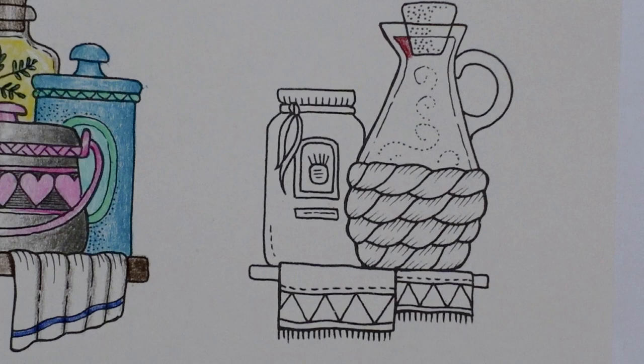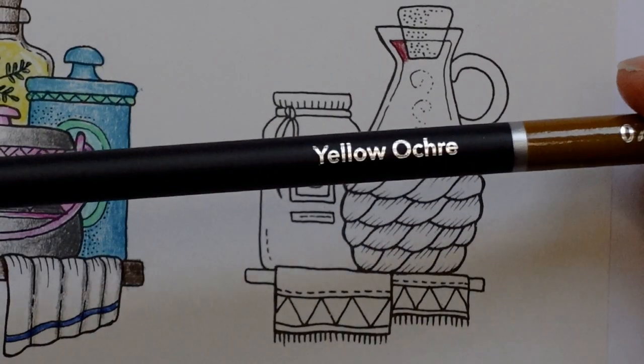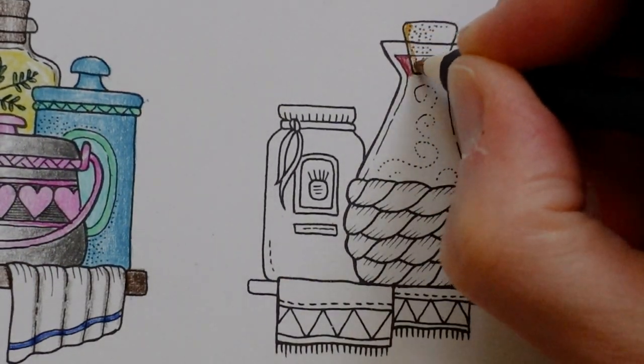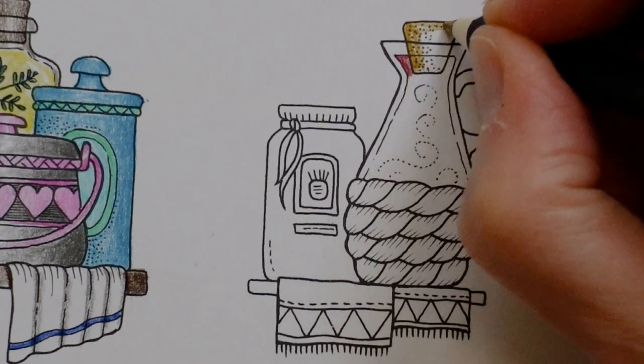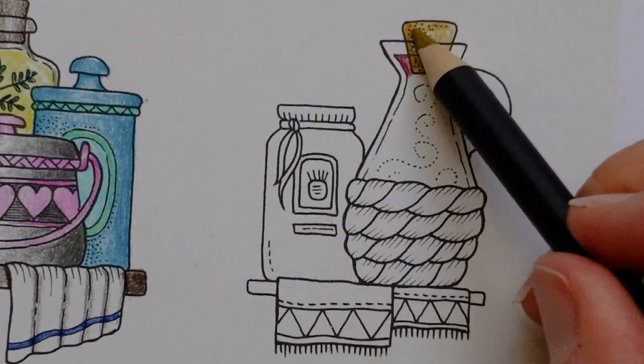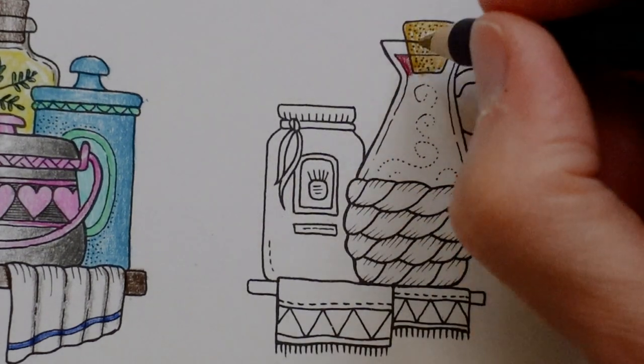I'm thinking I need to do the cork first and then colour the wine over it, so I'm stopping. I'm going to grab the yellow ochre to start with for the cork. I'm going to put a bit of yellow all over, but my thought is that it would be a bit darker in this bit. This bit's going to be slightly blurred by the glass and then this bit will have the colour of the wine on top of it.